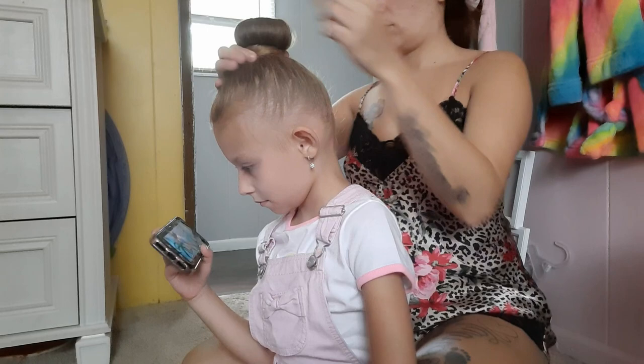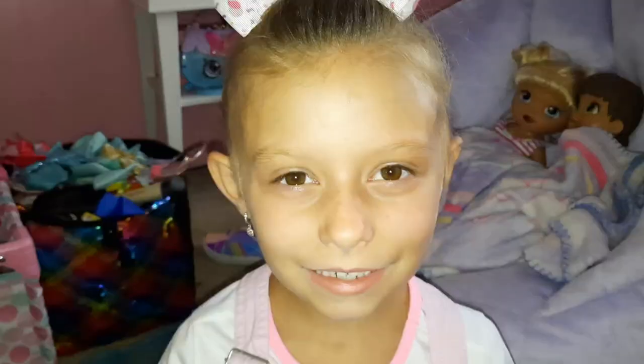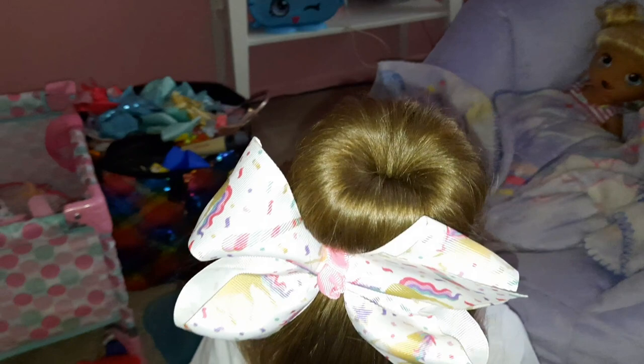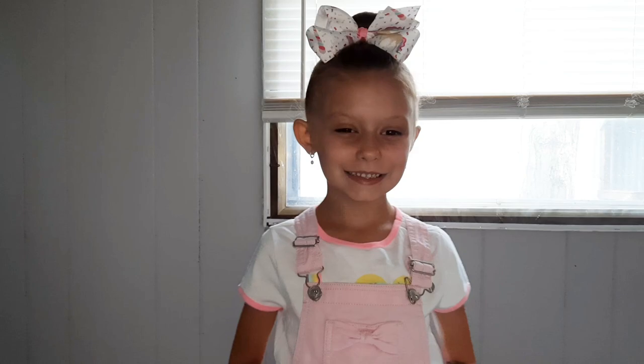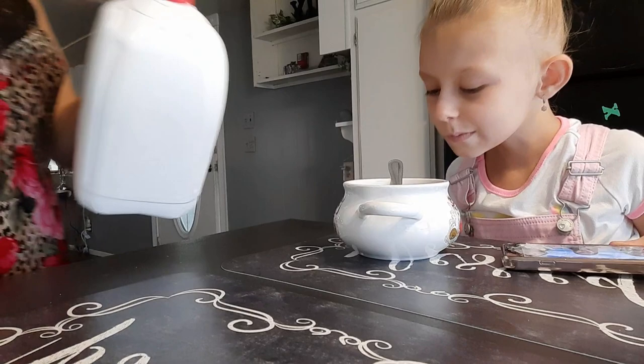To secure it into place you can either use a bobby pin, or I like to use these hair bows with clips on the back to keep the hair in place. This is what it looks like — this is my go-to hairstyle in the summer because it keeps the hair up off her neck and keeps her cool. This is what she looks like for the day.